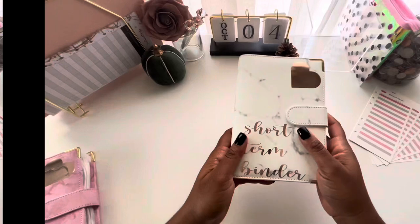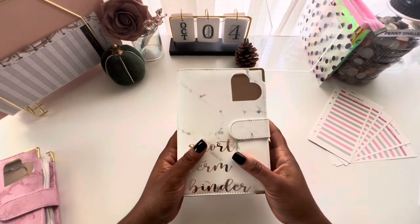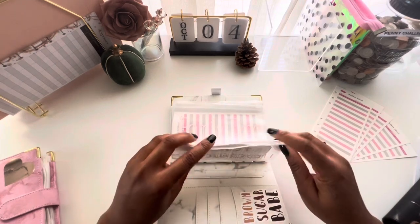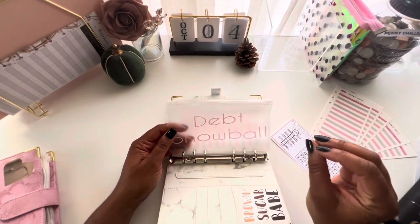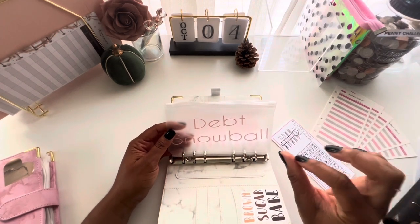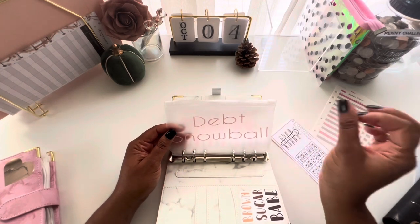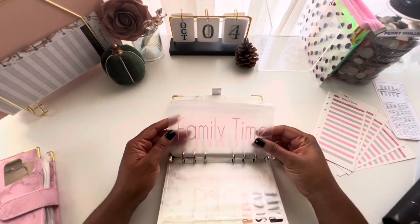Next is my short-term binder — this is something I take from more frequently than my long-term binder. Short-term goals are things I'm saving for over a shorter period. For example, my debt snowball: I make my regular monthly credit card payments, and then any additional payment comes from my debt snowball envelope. You can put a little bit here and there just to make an extra payment toward your debt.